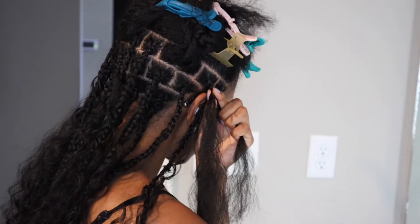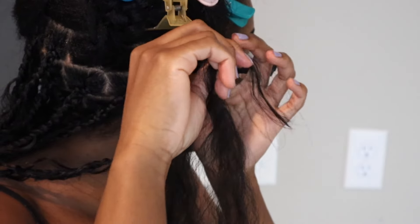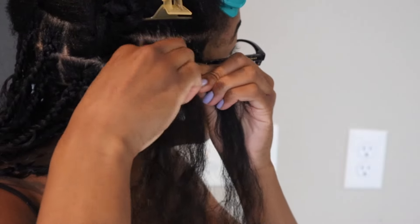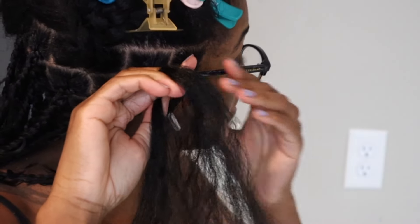After I braid down a little bit, I'm going to feed in my first piece of hair. I use whatever strand is up next in my braid to add the longer part of that hair to that piece.